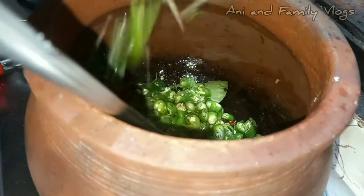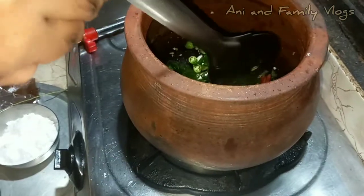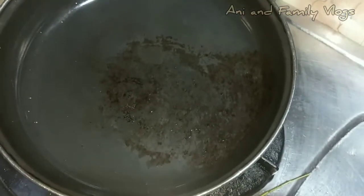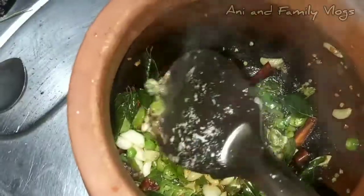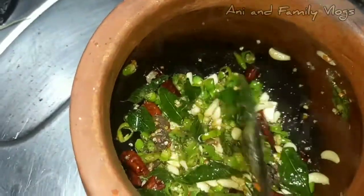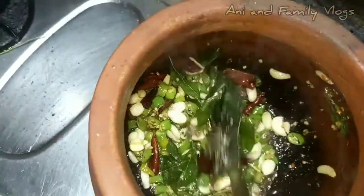I am going to cook the pan. After that, I will cook the pan. Let's try it.